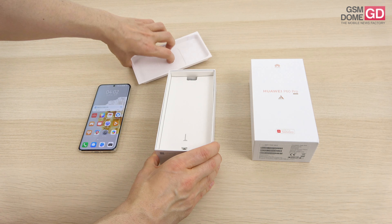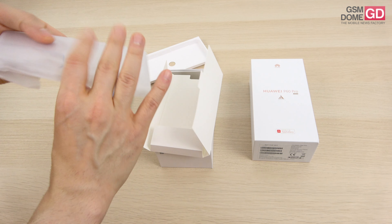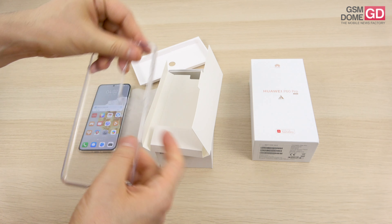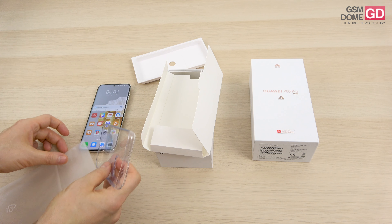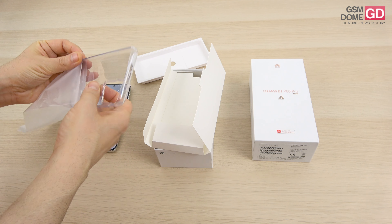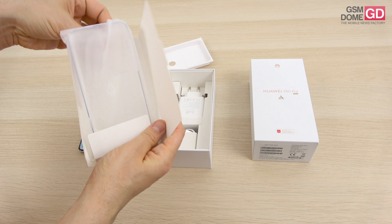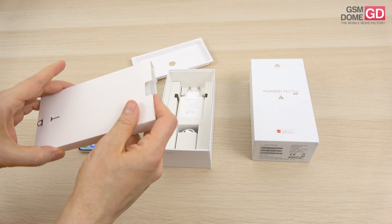So the Huawei P60 Pro, the current Huawei flagship, offers a key to access the slots, nano memory, and a nano-SIM as well. Here you can find the case, which will not obscure the beautiful pearlescent white backside. There's also a black version with a bit of glitter in it, so there are two color versions available. Aside from that, we also get a fast charger in the box. There doesn't seem to be a manual — most companies are trying to get rid of paper waste nowadays.